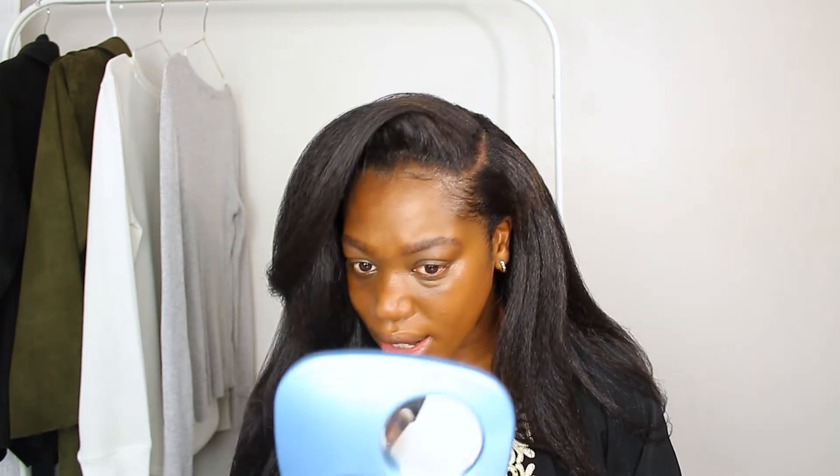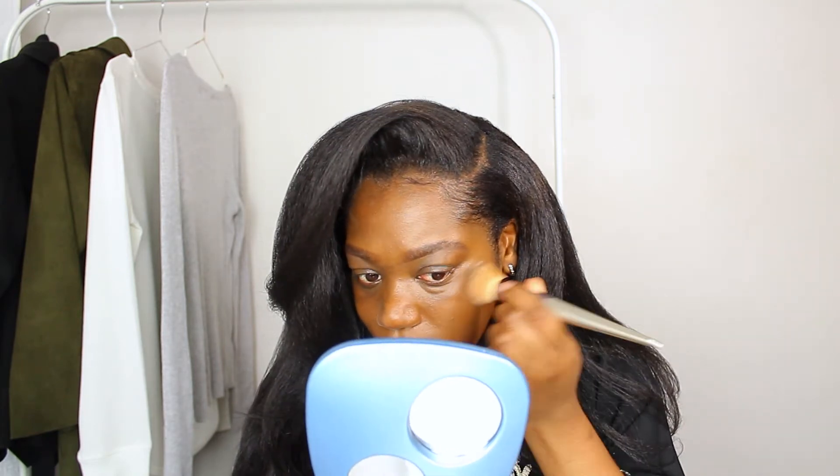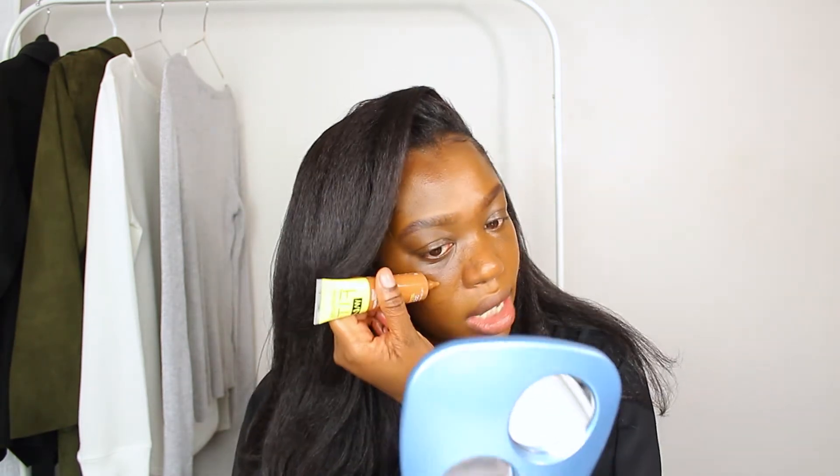It goes on a bit red when you first apply it, but it oxidizes nicely into the skin. It might look different on camera because I have all these lights here, but it blends in nicely. Not bad. I'm just going to put it on the other side of my face and see what it looks like all over.